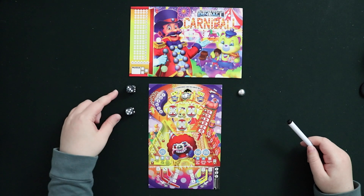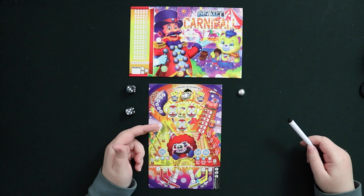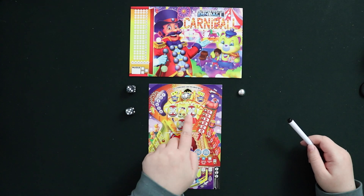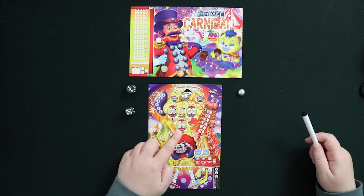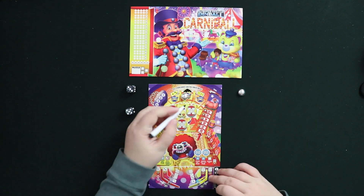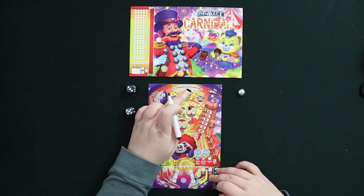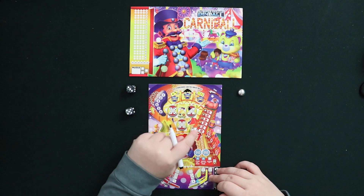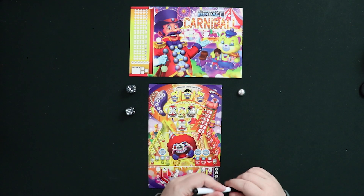Now I have a three and a five. You go down to the level and can choose where you want to go. I could choose to mark off one of the threes in the bumpers, or one of the fives — it's up to me which die to use. Let's say I went for the three. I move my ball here, so I can come back to the bumper a few more times because there are still empty spaces.